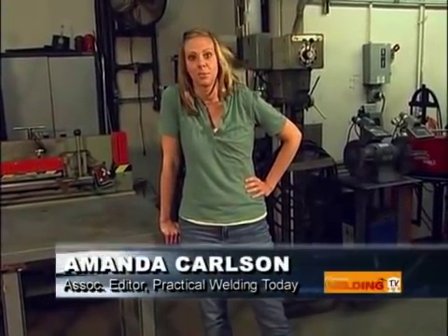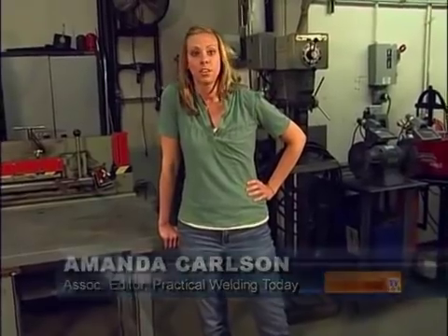Hello and welcome to another episode of Practical Welding Television. I'm your host Amanda Carlson. In part one of our series on oxyacetylene welding, we talked about equipment setup and basic principles. In part two, we're going to put those principles to practice. Larry's going to take us through cutting aspects while Mike's going to take us through the welding and brazing. Stay tuned — this is part two.